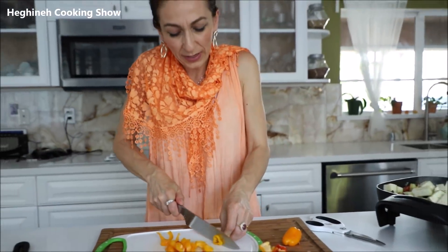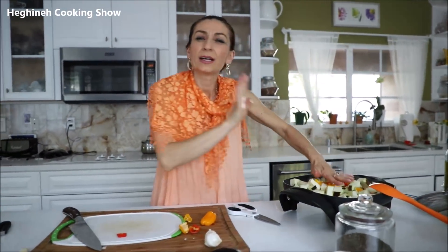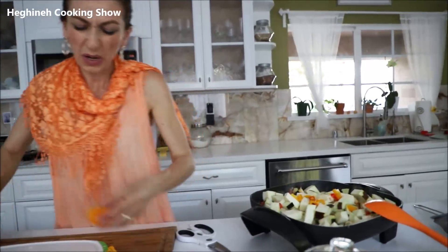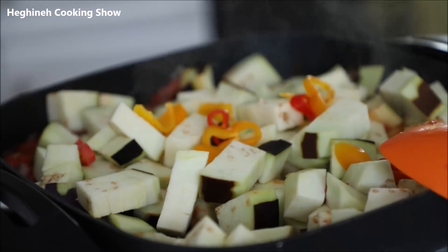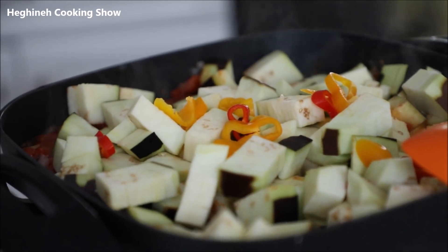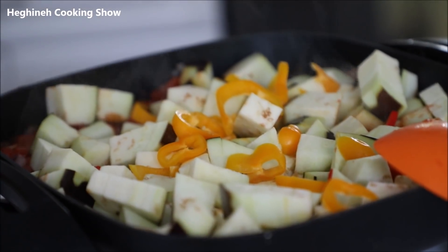I'm going to cover my skillet and let this cook and simmer for about 15 to 20 minutes. Since my chickpeas are already cooked, I'll add them at the end, along with the garlic.